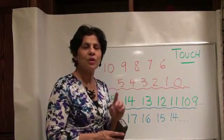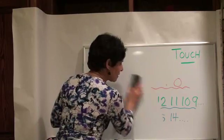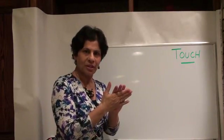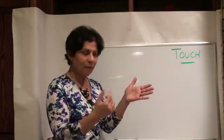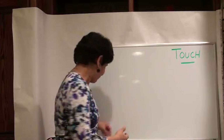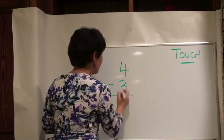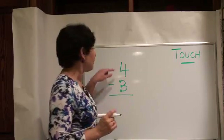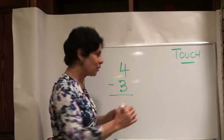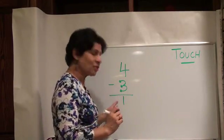Now I'll show you how that's going to help you with subtraction. Many times students have a difficult time just learning addition and subtraction flashcards, so you'll need another method. Once you have those touch points in your head, even if someone holds up a flashcard, you can start at the top number, count backwards using the touch points, and say the final answer. Suppose our number was 4, and we're going to take away 3. We don't need touch points on the 4, just on the 3. We begin at four and count backwards: four, three, two, one. The last number you say is your answer.